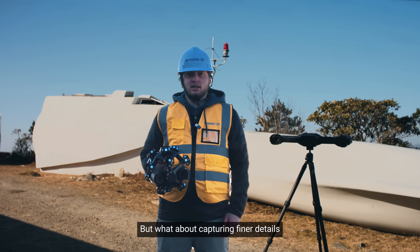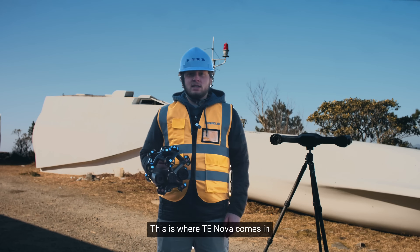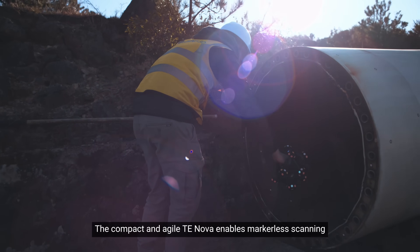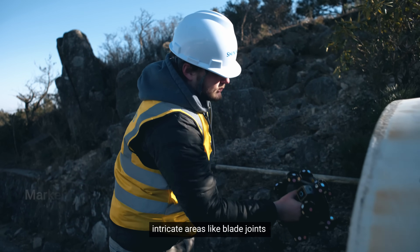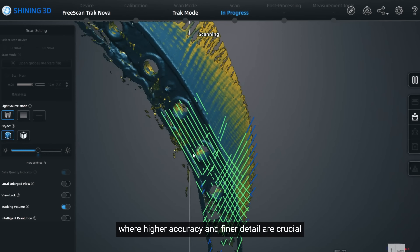But what about capturing finer details, such as these blade joints? This is where TE Nova comes in. The compact and agile TE Nova enables markerless scanning, making it ideal for capturing smaller, intricate areas like blade joints, where higher accuracy and finer details are crucial.